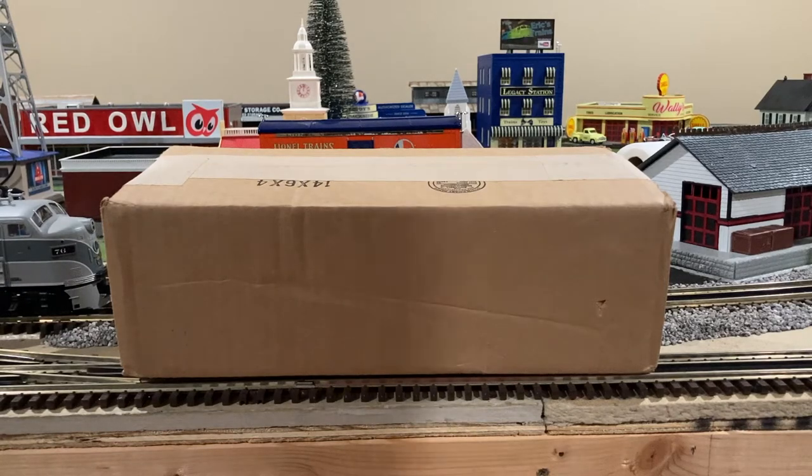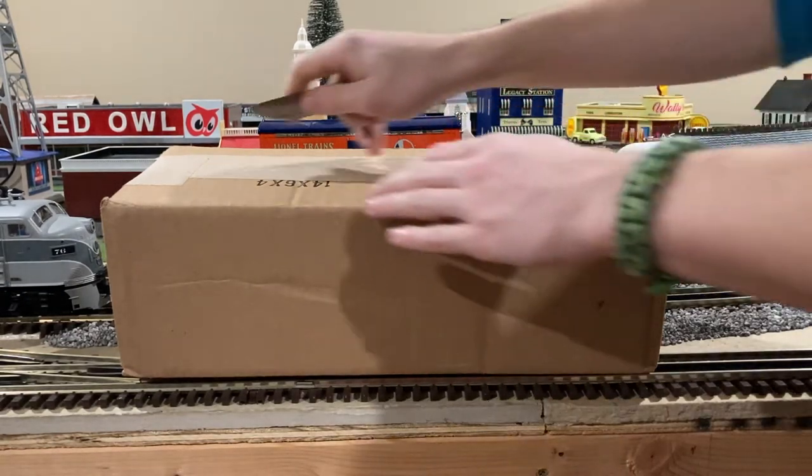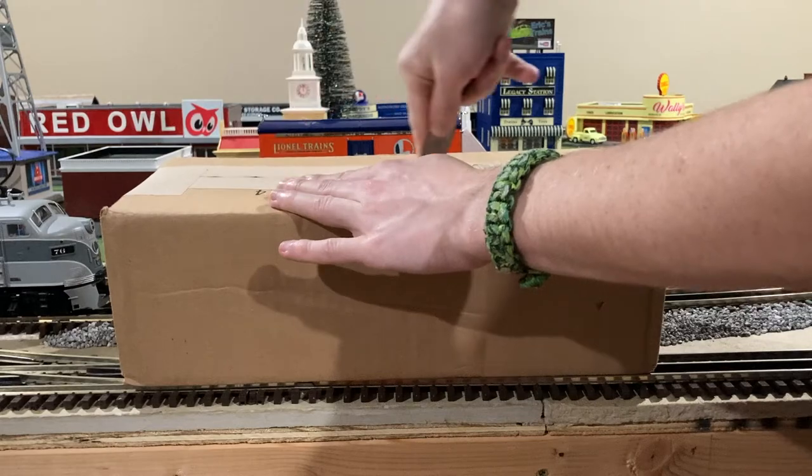Alrighty, I've got my knife in the box position — just good for you to see — so let's go and see what this thing has inside.